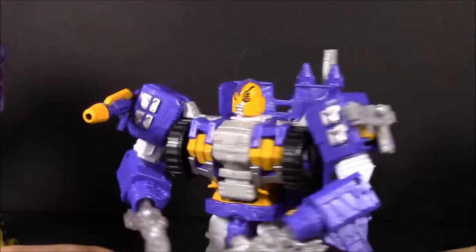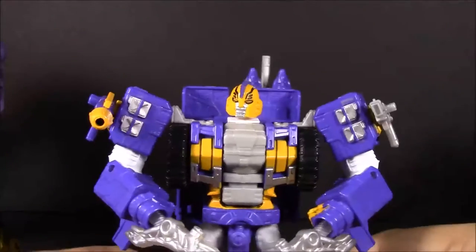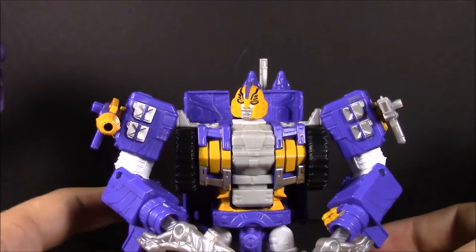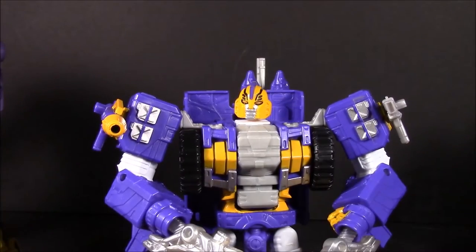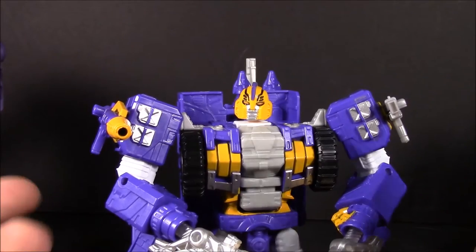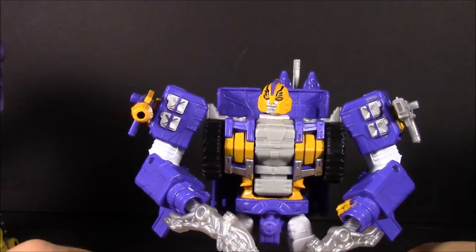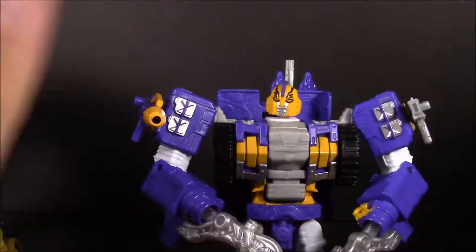I'm kind of gushing because this is only the second time Hasbro has officially released an Impactor figure, and this time they've actually got the color scheme correct. The Fall of Cybertron version had the colors flipped — purple helmet with a yellow-orange crest, when it should have been the other way around, and most of the figure was yellow to go with the whole Ruination thing. Here they knocked it out of the park.